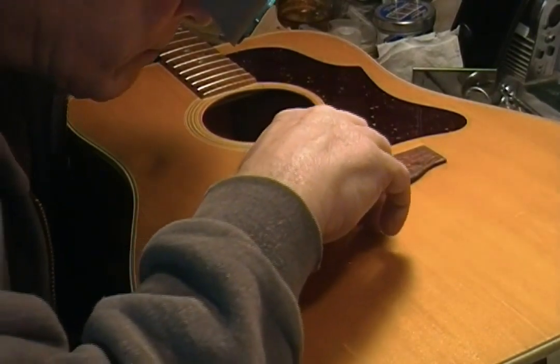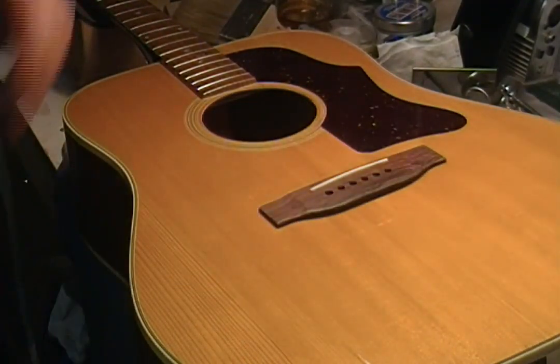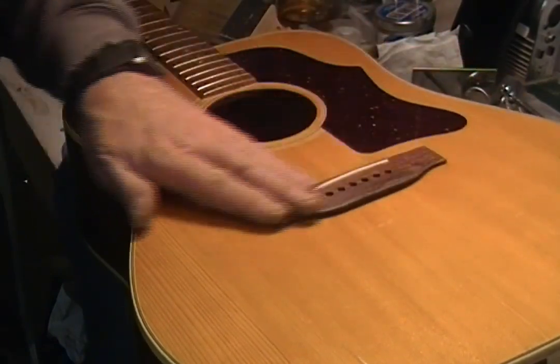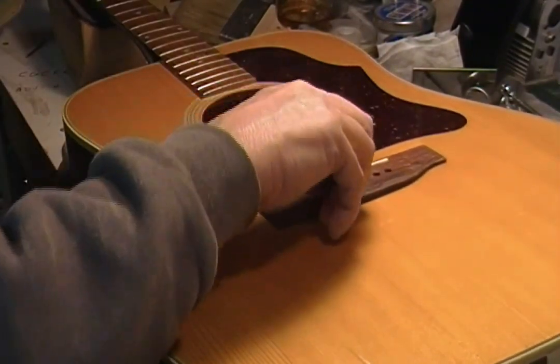I'll put my visor down and see what we have here — that looks pretty good, looks real good. I haven't oiled this yet; I'm going to do that right now, and then I'm going to tape off around here, re-sand all this down, and then oil that. Double-checking here, we're looking really good.